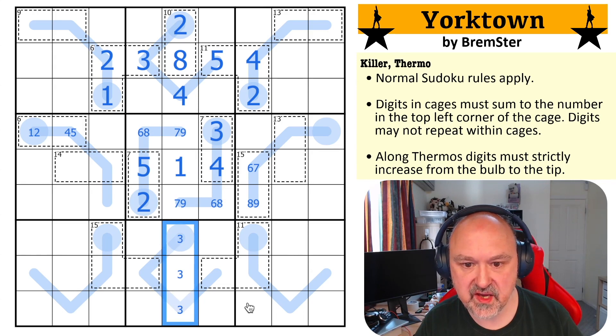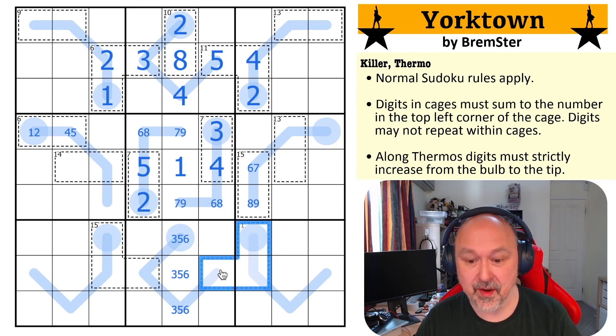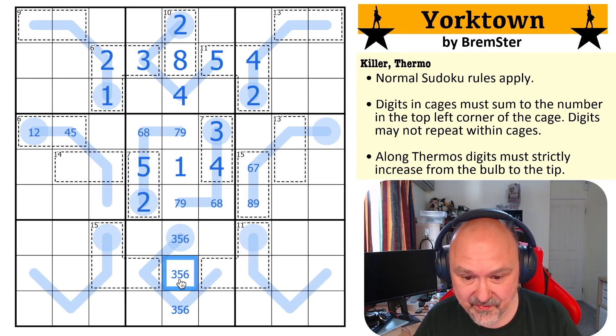One, two, three, four, five, six. So these are three, five, and six — the maximum I can put here is six. I'm actually solving this a different way to the way I set it, because I remember using this 11 cage a lot more, but I'm finding a different way, and that's fine.